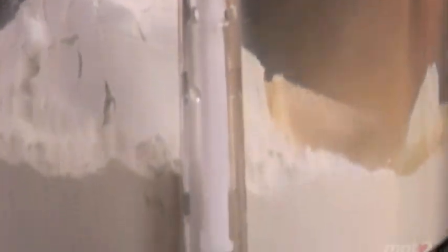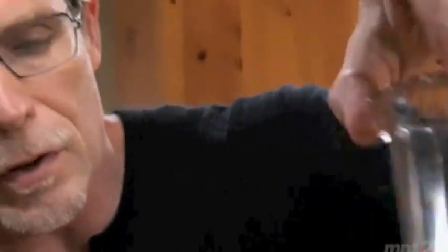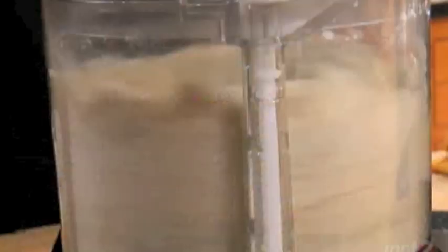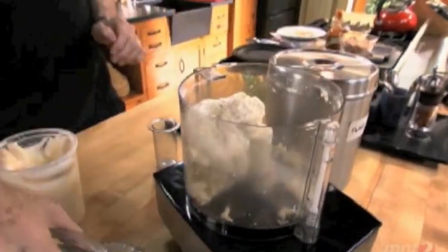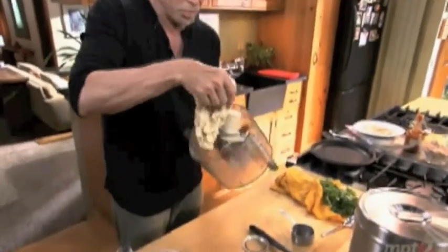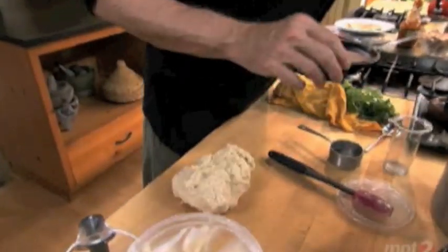The top goes on the food processor and I'm gonna pulse it until we get that fat distributed completely through the flour. Then with the machine still running, I'm gonna slowly pour in the water. When the dough comes to a ball like that — it should be slightly sticky — it's ready. No kneading is needed here, but it's ready to divide into balls to make the flour tortillas.